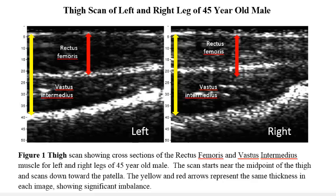The first white line feature at approximately 4 millimeters in the scan is the strong ultrasound reflection from the interface between the fat layer and the rectus femoris muscle. The second white line is the interface between the rectus femoris and vastus intermedius muscles. The last white line is the femur bone.